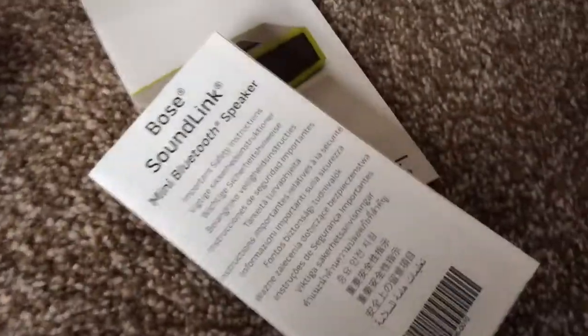And here you've got the instruction manual for the Bose. There's some information about it, lots of things about it. And then you've got the cradle. It's got a bit of tape over it - it says Bose.